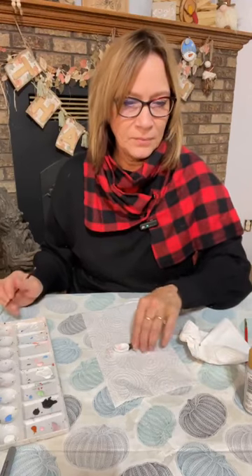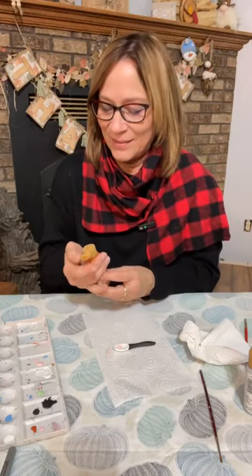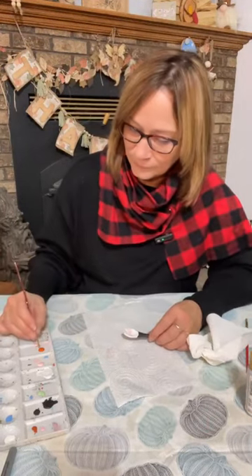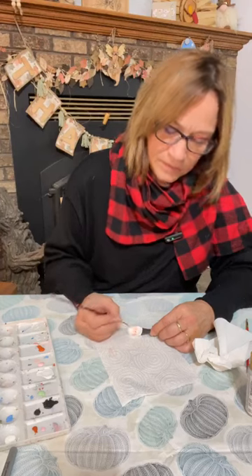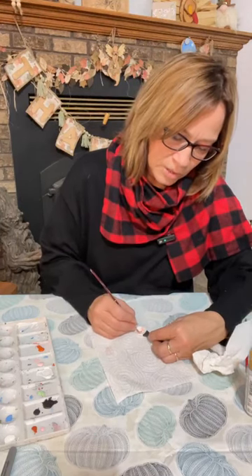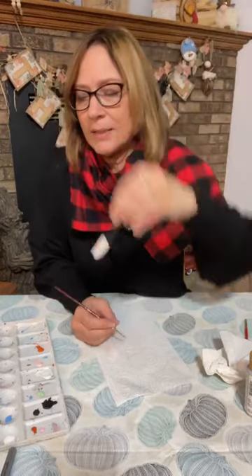For the nose let's use persimmon — that's one of my favorite oranges for carrot noses. I'm just going to start in the middle and do like a half arch, then decide the direction you want the nose to go, and just do a triangle, just like that.